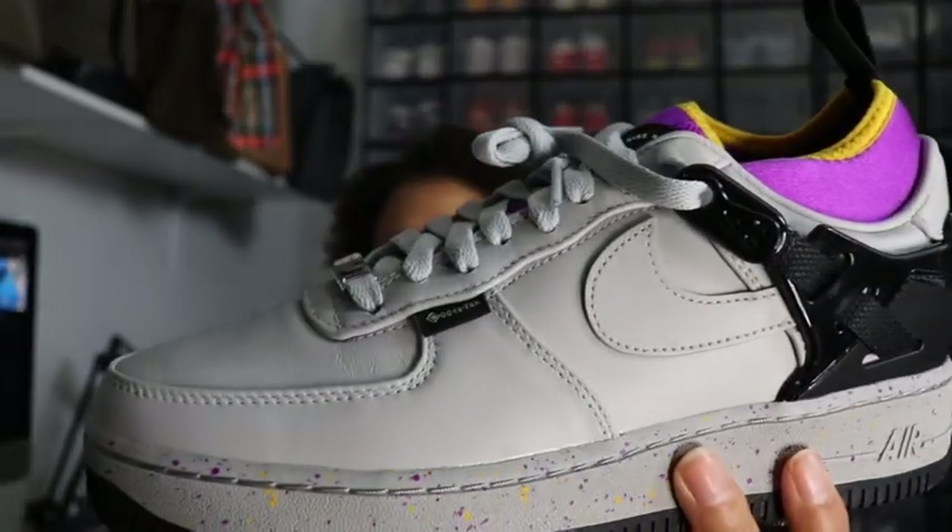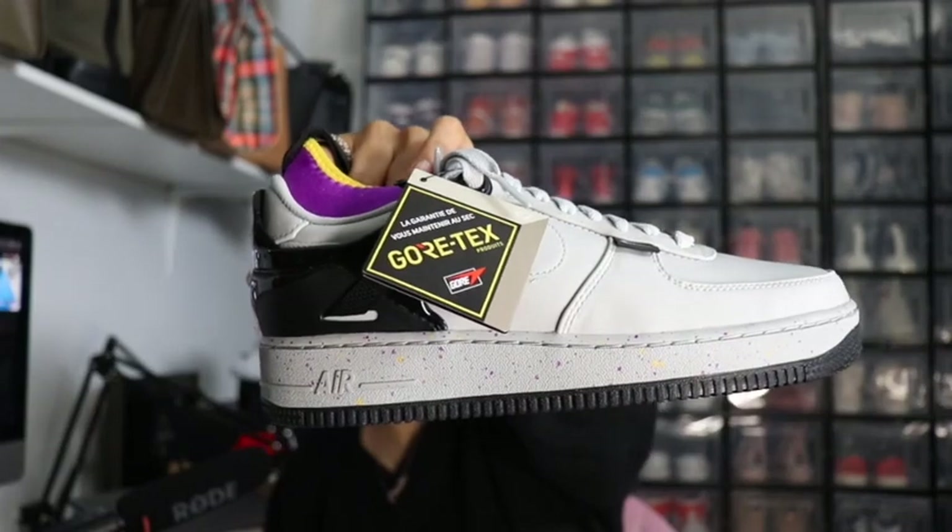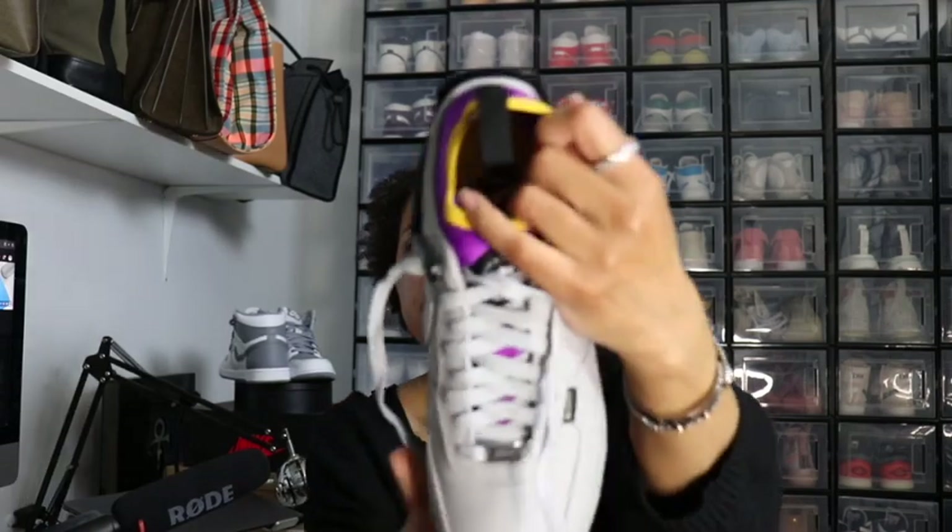This is so cool — these are Gore-Tex! If you look right there on that little label, they are Gore-Tex, so these are good for all weather. The right shoe also has a Gore-Tex tab right there, so you can wear these in colder weather. Let me check for any extras in here — we don't get extra laces with Air Forces, which is really annoying. I kind of wish we would.